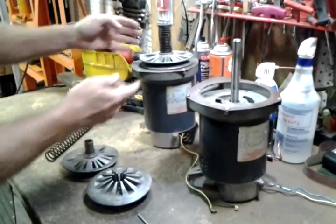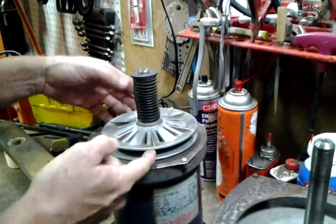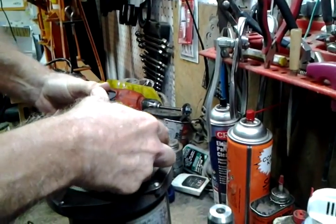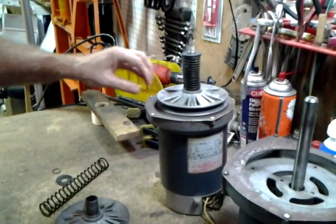Today is the motor shiv. It looks like this when it's all together. This is the shiv that adjusts with the drive belt to adjust speeds — half of the speed adjusting.